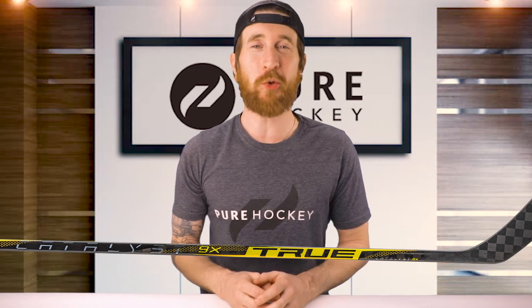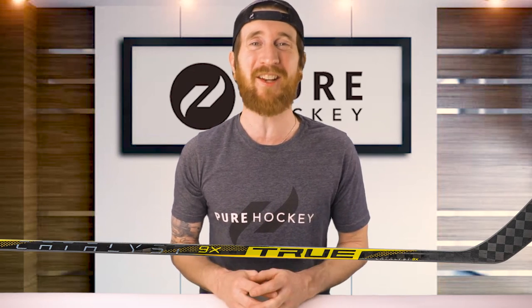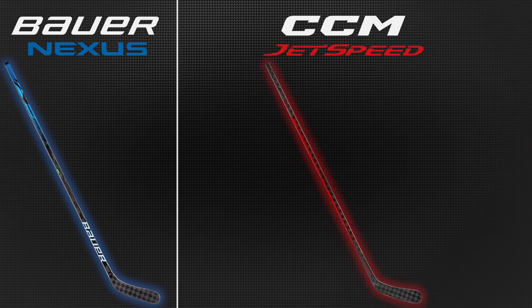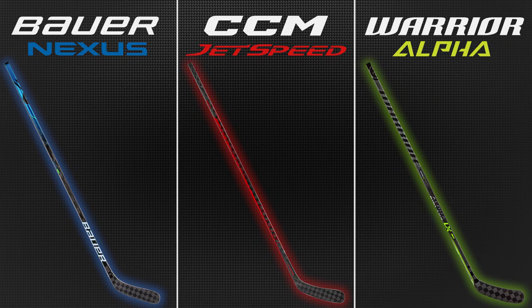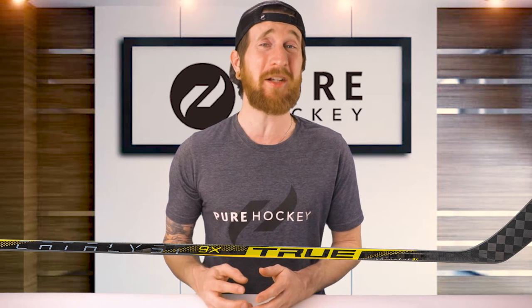For those of you new to True sticks, let's talk about what other manufacturing brands match up to the Catalyst line. For Bauer, this is most similar to the Nexus line. For CCM, it falls in line with their Jet Speed models. And for Warrior, it's closest to the Alpha line. All of these sticks have their own unique features, so it's not going to be exactly the same, but somewhat similar.